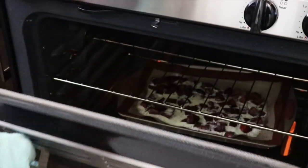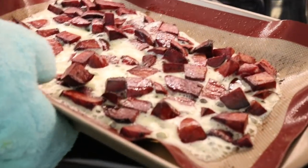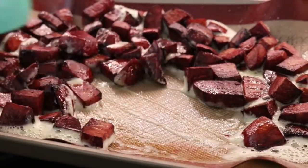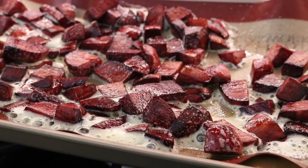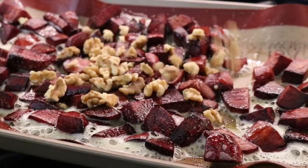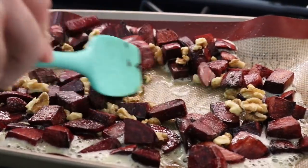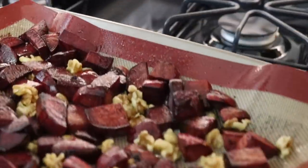The timer is going off — look at that! Here we go, look at the beets. Wow, look at those beets! Give them a bit of a toss, move them all around. We're going to go in with our walnuts — half a cup of raw walnuts. Beautiful. And we're going to finish them off in the oven for another five minutes.